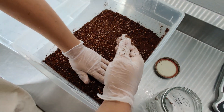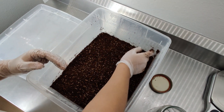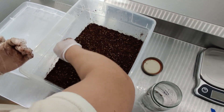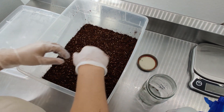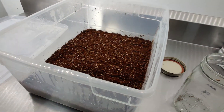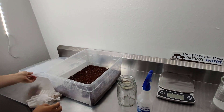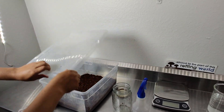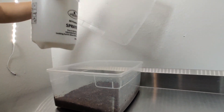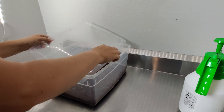Now that you've inoculated your monotub, leave it undisturbed for about a week. You'll want to put it in a place that receives indirect sunlight and stays between 65 to 75 degrees — the actual temperature depends on the species you're growing. As the mycelium takes hold, keep your monotub humid and keep CO2 from building up by spraying down the sides with water and fanning it with the lid to give it fresh air.